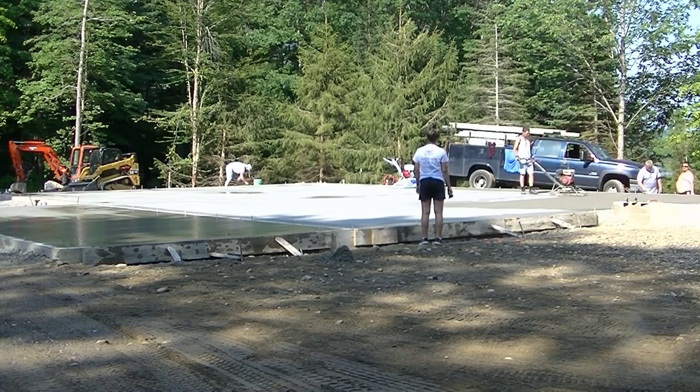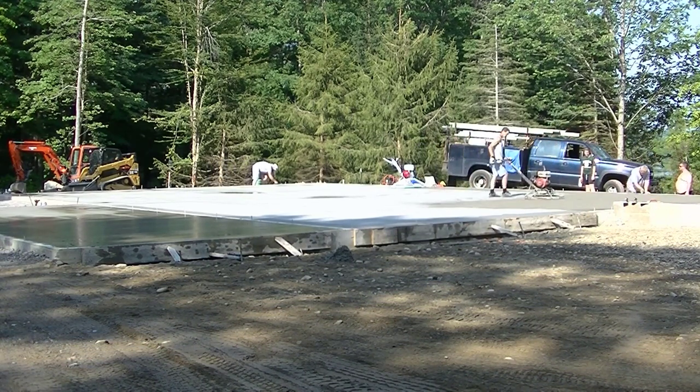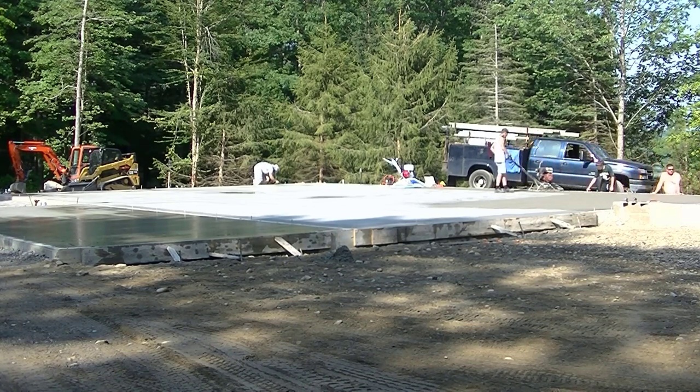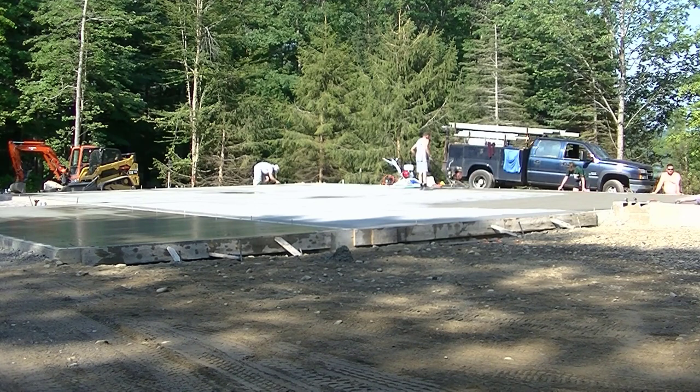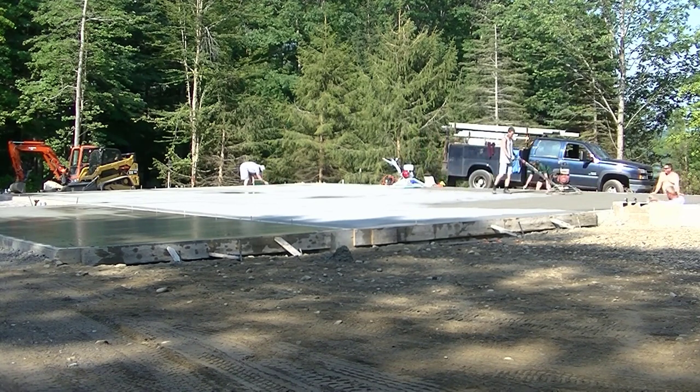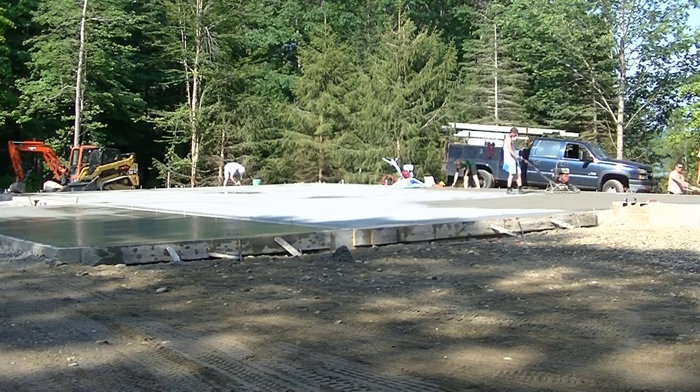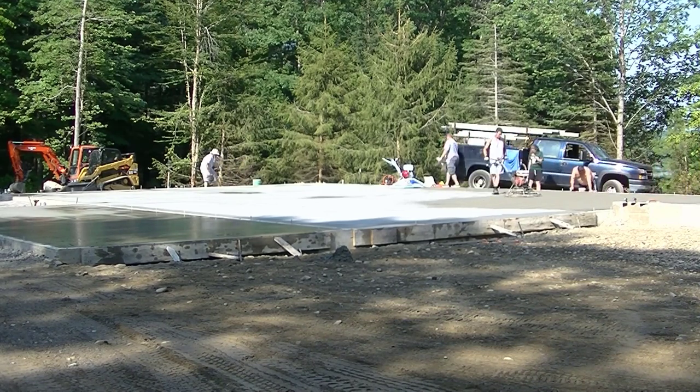This pole barn slab is a 60 by 40 slab with three floor drains — three center drains in it. On the left-hand side there's also a flat part for storage. What we're doing now is starting to float it with a power trowel.